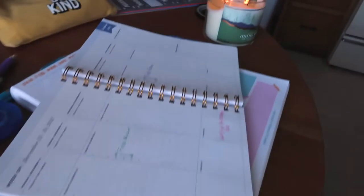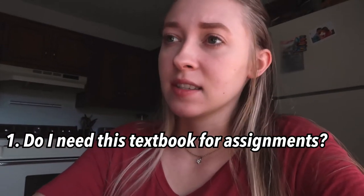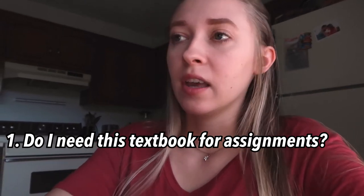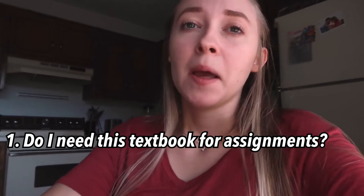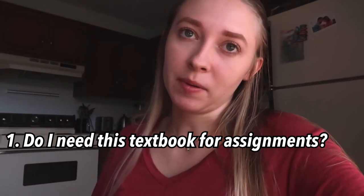Now that I went through every syllabus and wrote down all the important dates, I am going to look at my textbook situation. The first thing I said in a TikTok that I was going to do is even determine if I need the textbook for the class. I did determine that for my video class there is a textbook, but there are no assignments with the textbook, so I could get it if I really wanted to, but I can already tell I have so many other textbooks that I actually have to read that I'm probably not going to.